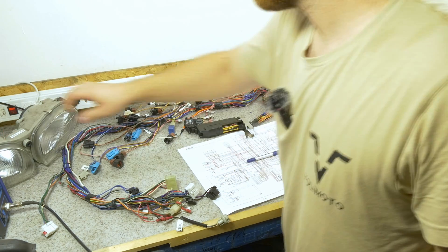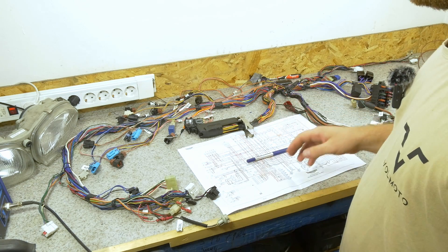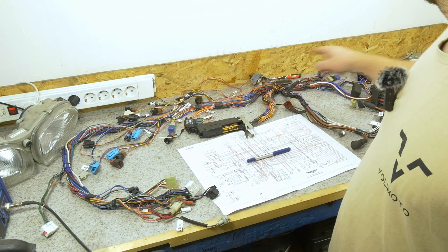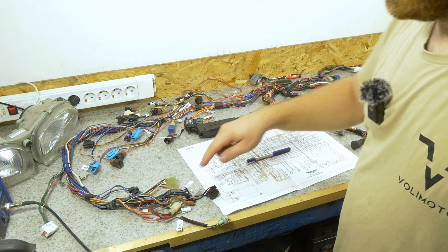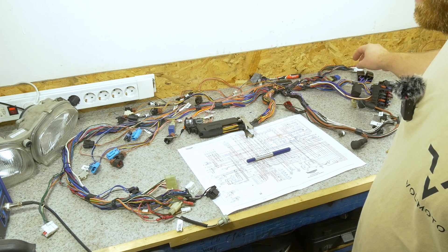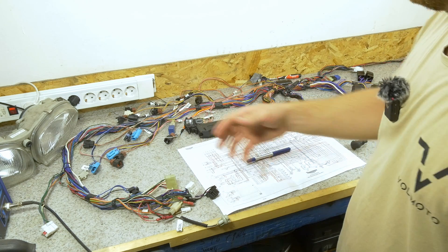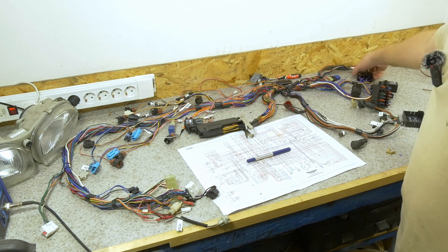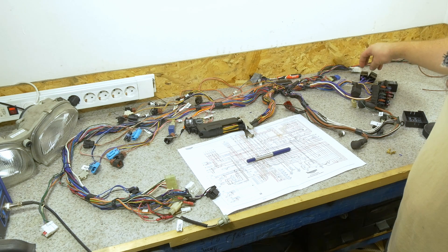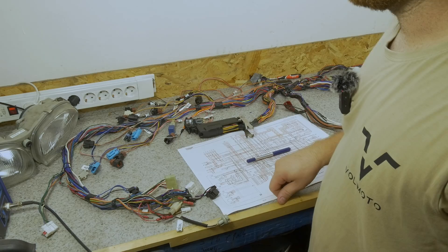So we're going to fix this. What we're going to do is use part of the existing harness where the physical switch of the light will signal the relay to turn on the light. But instead of also giving power to one headlight, it will just signal the relay and the relay will power both headlights. This is the same for low and high beam. We're also going to install some thicker gauge wiring, both for supplying the relays with power and for the relays to supply the headlights with power.